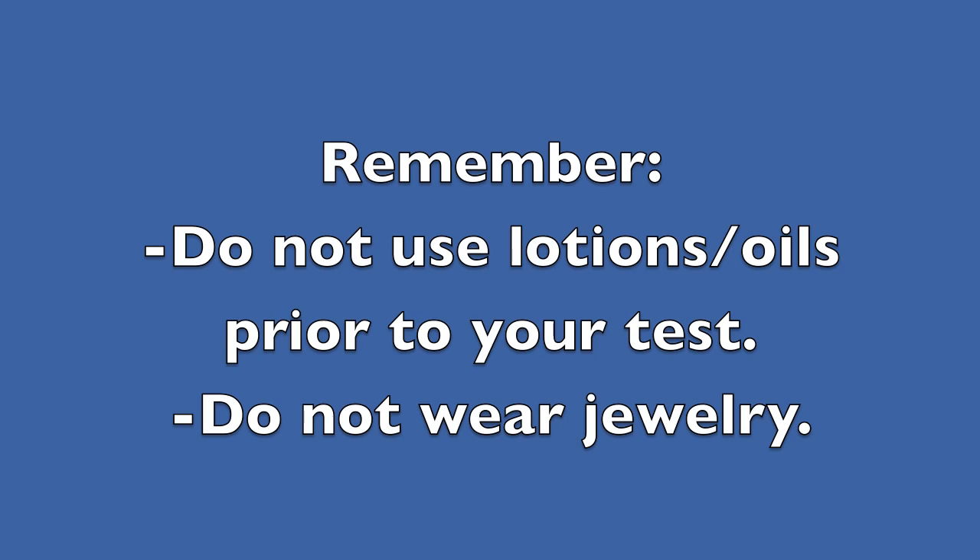Please remember, do not use lotions or oils prior to your test and do not wear any jewelry to your examination.